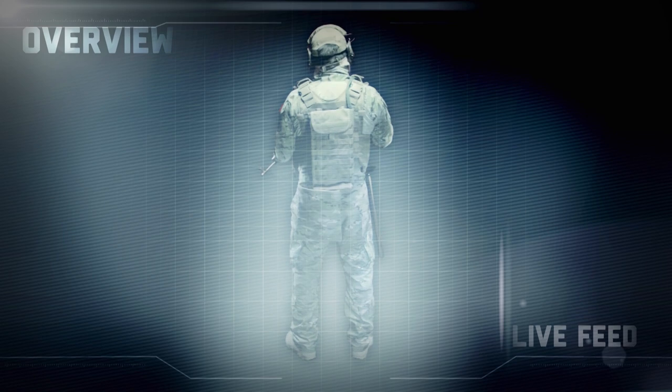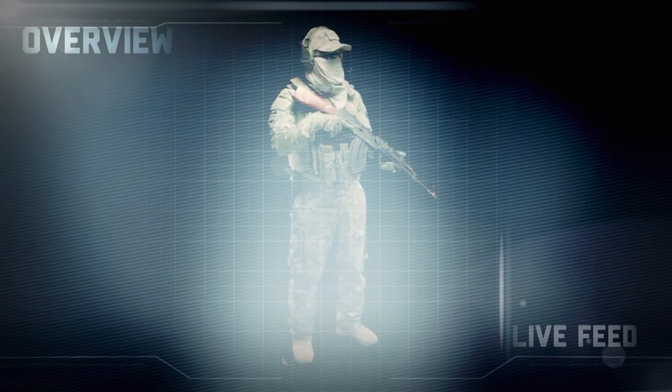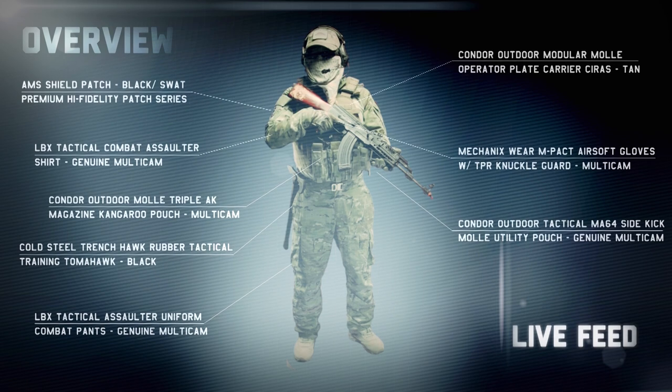First Multicam Tactical Noteout features: Firewall, Outdoor, Smith Optics, Wild Gear Warrior, Mechanics War, Cold Steel, LBX Tactical. Drive in.